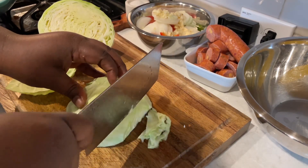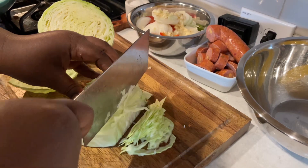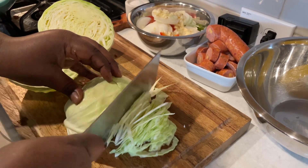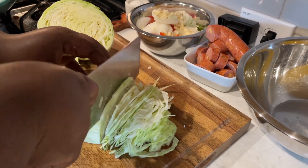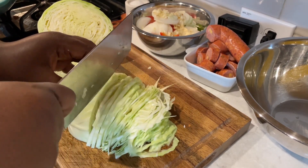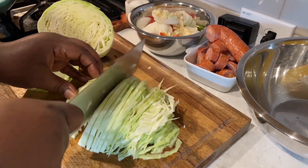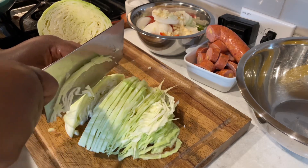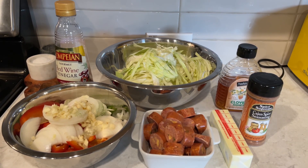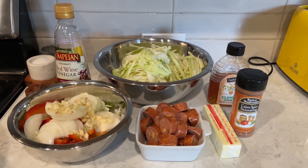So I had to switch to the cleaver because that other knife was not going to chop the cabbage. I'm using a regular-sized cabbage, on the smaller side — not very big at all. The recipe works the same, and if you want to double the amount of sausage or veggies, that's totally fine. I honestly don't even know the last time I made cabbage, but I really wanted it — so here we are. Here's everything nice and chopped up.